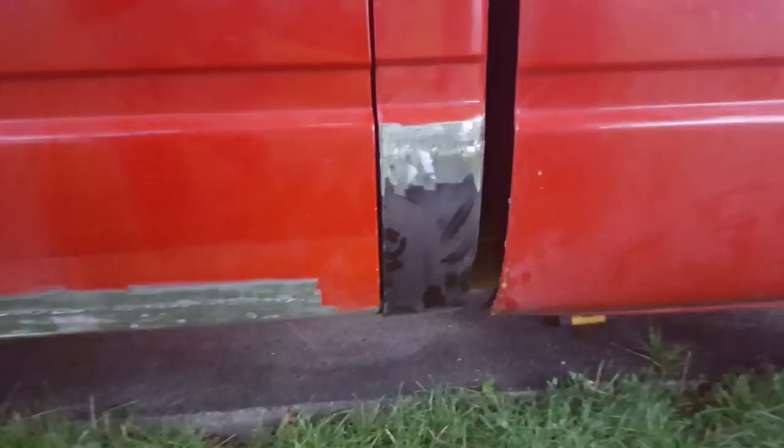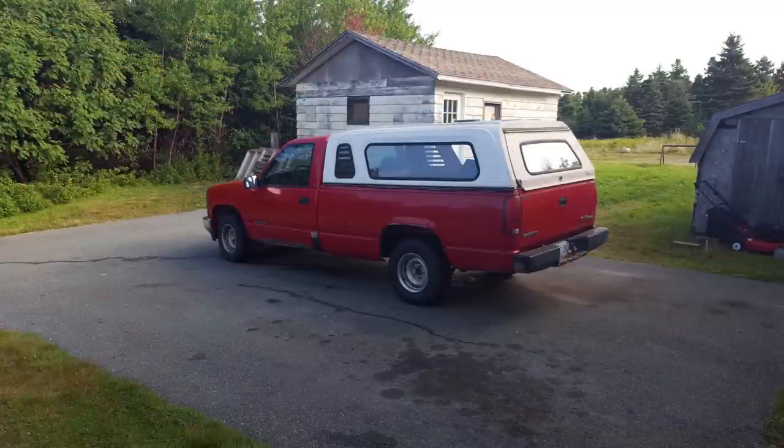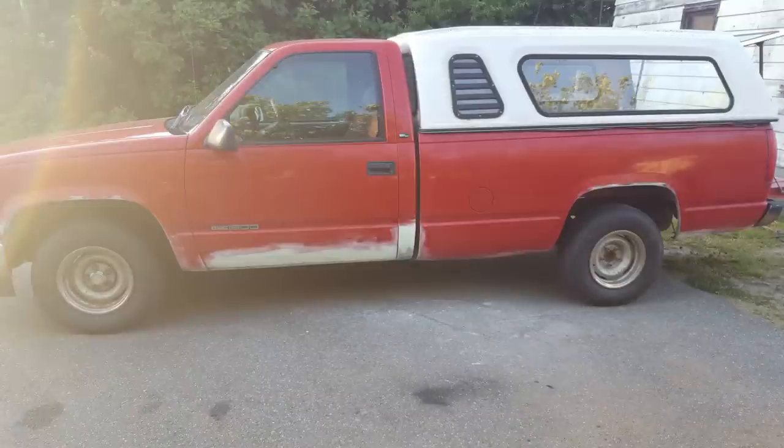I wasn't overly fussy with this truck in terms of the finish, but I did put the patches in half decent. I wasn't going replacing fenders or anything — the fender had a rough spot over the wheel well, so I just welded it up. Remember, this is my daily driver, so I worked on it, drove it, worked on it, and drove it. I drove this truck around with the pieces welded in with raw metal on it for a number of days. I even did the body work out of the driveway — all the filler work and all that type of stuff.